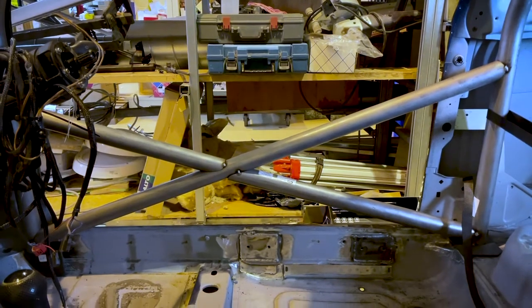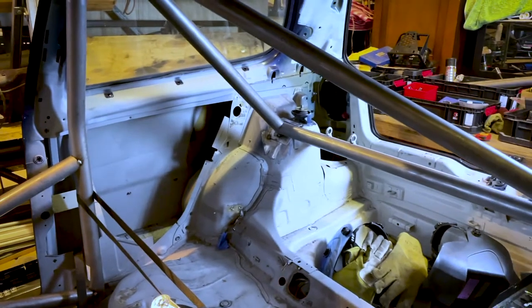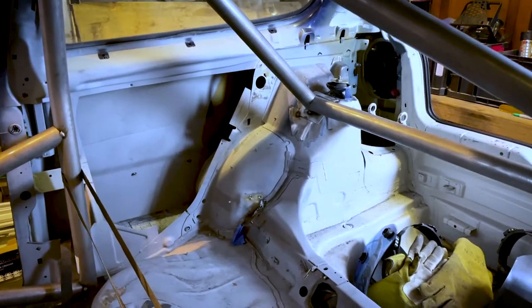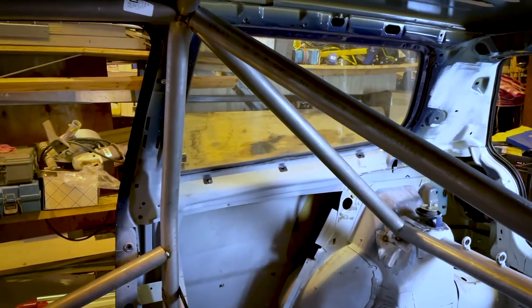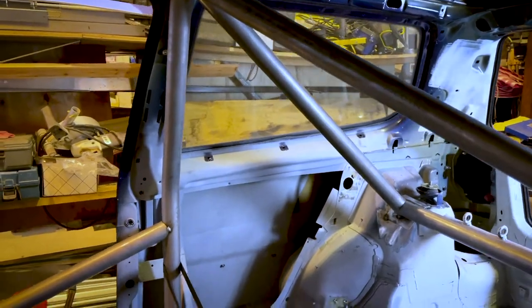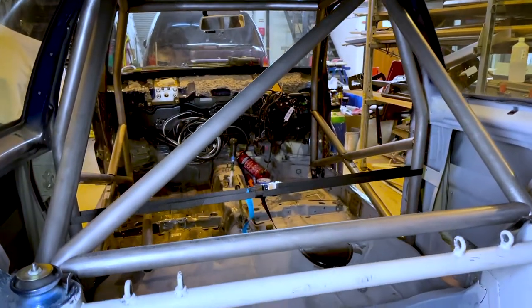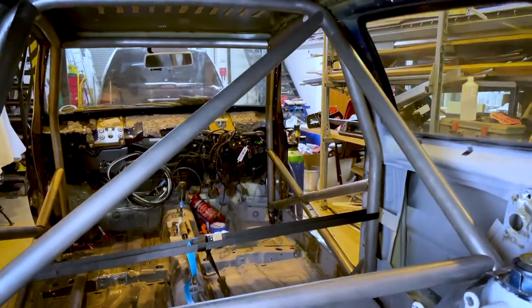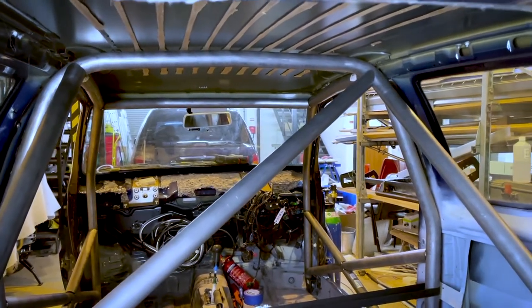Just as you can see in the centre, they're just tacked in temporarily. Then round here we've got the rear stay - like I say, it was too short, so we've fettled it about. We've got these new pipes that they'd kindly sent us so we can get it in - they're now welded in lovely. And in the back we've got the cross brace for the harness bar, the diagonal as it comes down the car, and both upper braces there.